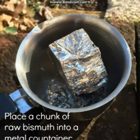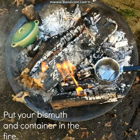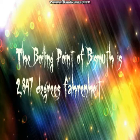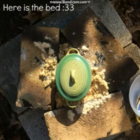Next, take your chunk of raw bismuth and put it in a metal or ceramic container. Put your bismuth and another container in the fire. Here is the finished bed.